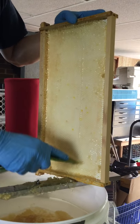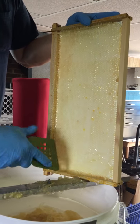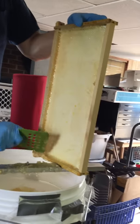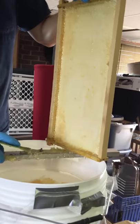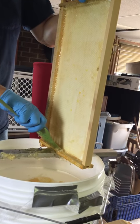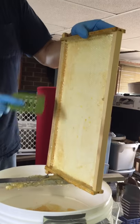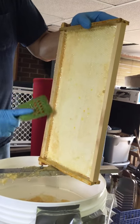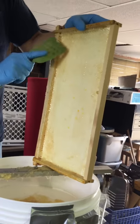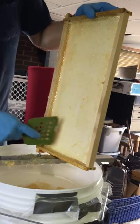So we got four frames. I'm hoping to keep a frame and try a little bit different way where you don't destroy all the honeycombs — you just kind of open them up and let them drain overnight. Let's see how that works.